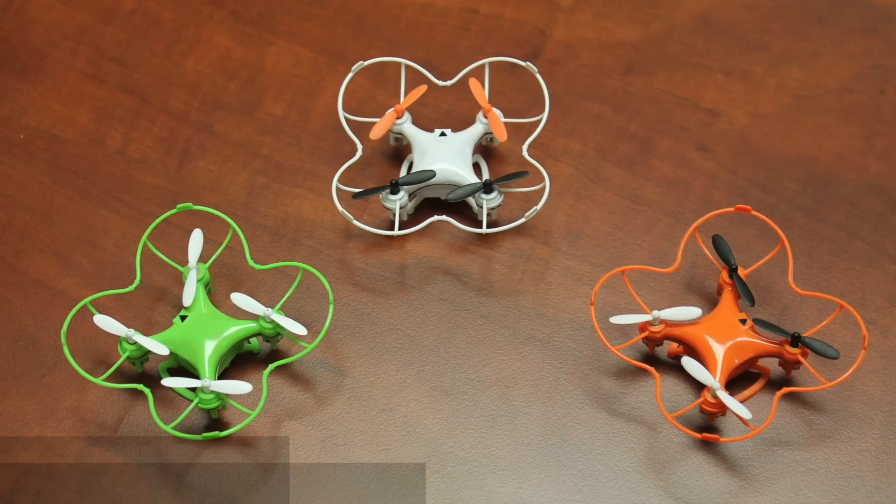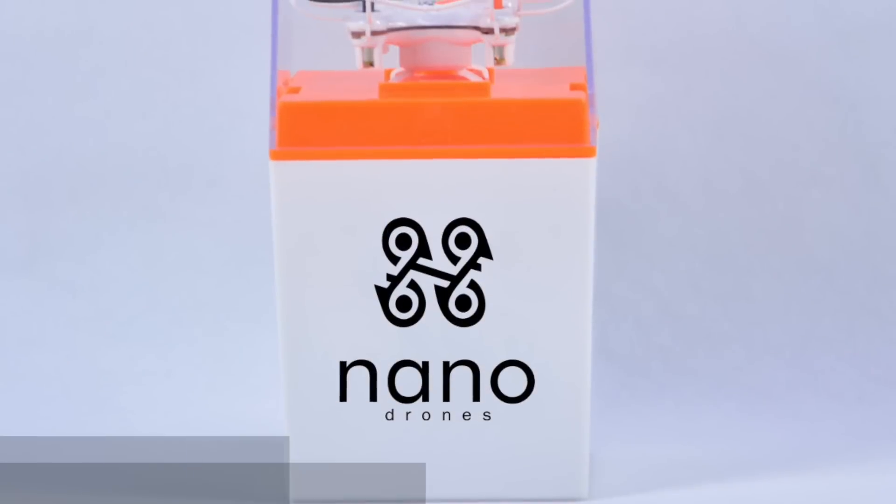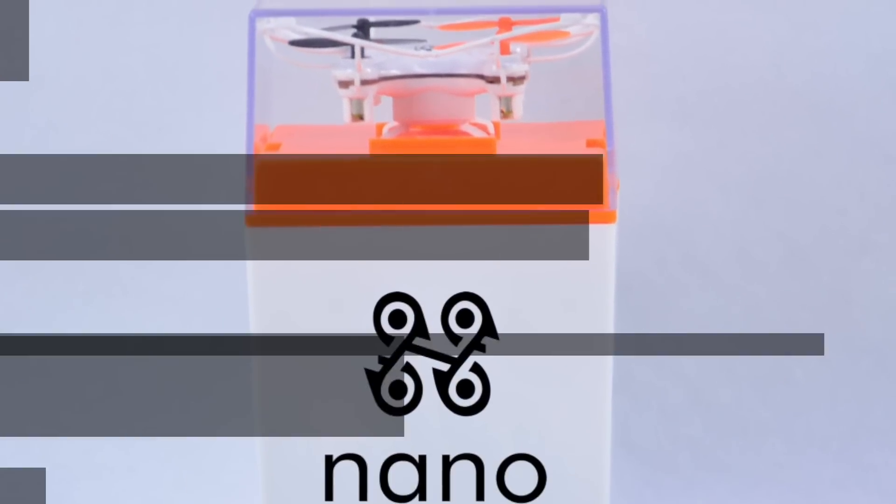There will be three introductory colors to choose from on Indiegogo. All Nanodrones will now come with our new packaging that also doubles as a protective storage case.